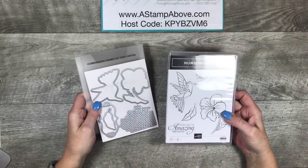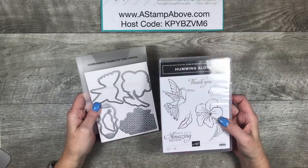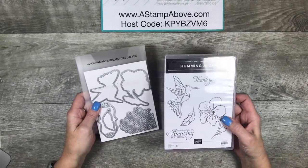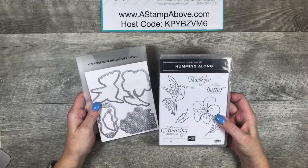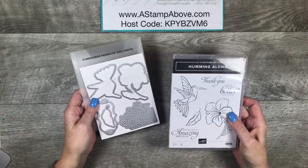Hello Stampers! Kelly Atchison at astampabove.com coming to you from Manasha, Wisconsin. Today I'm going to be sharing some beautiful cards that I made using the Humming Along Bundle, which includes the stamp set and the hummingbird framelits.